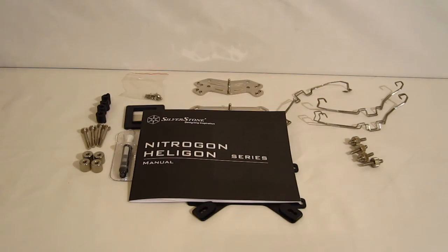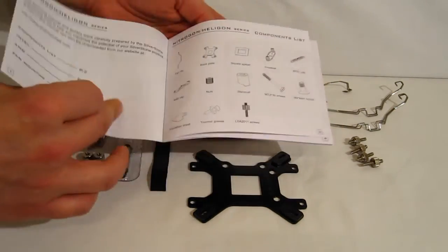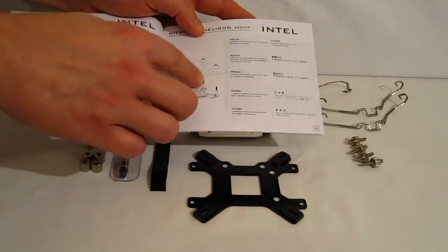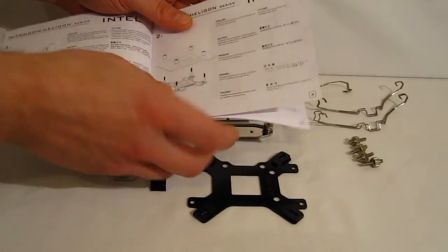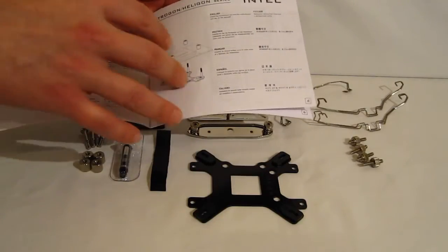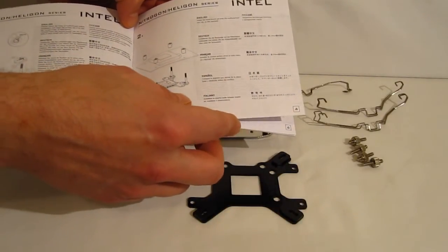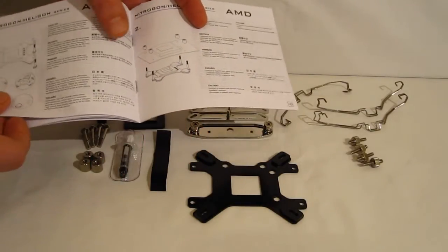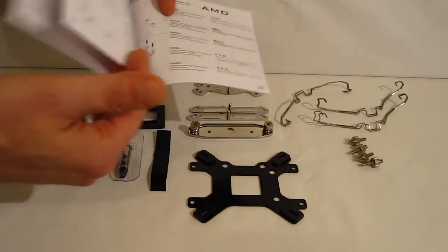The mounting kit for the HE-01 starts with the manual laid out. It is a nice looking installation manual — illustrated. However, you do need to read through it carefully, as it doesn't have a lot of differentiation between the 1155, 1366, and 775 mounts, and there are some differences. LGA2011 is also different. The section for AMD is entirely separate, and the AMD mounting is going to remain pretty much the same for all AMD mounts.